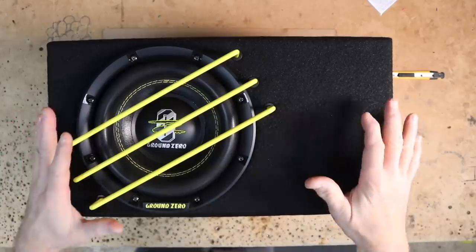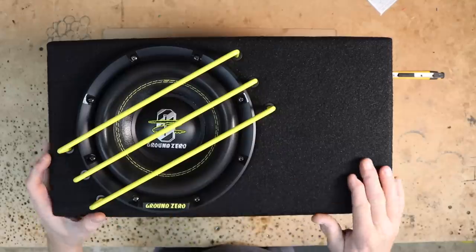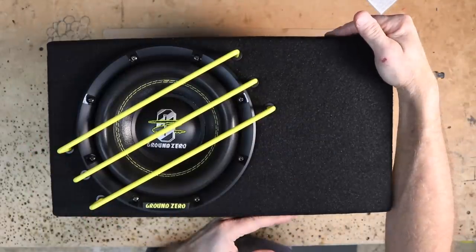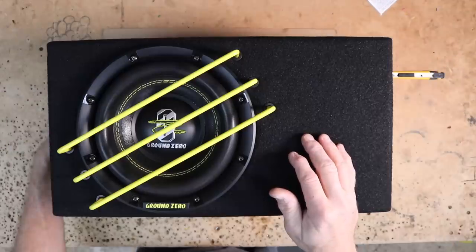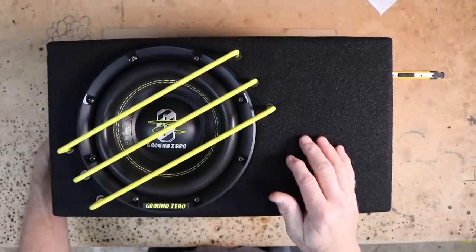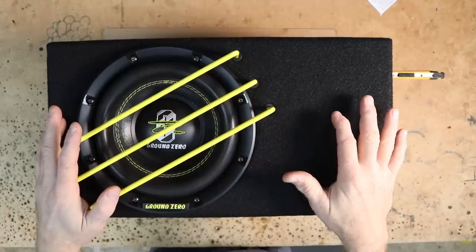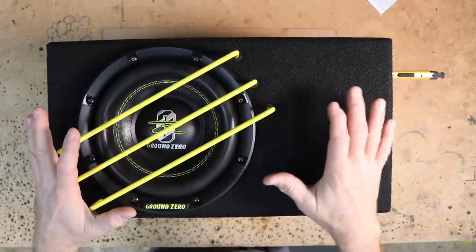The physical size of this enclosure is 17.32 inches long by 9.45 inches high, and the depth is 11.02 inches deep. Total airspace is 0.074 cubic feet with a total power handling of 1,000 watts.